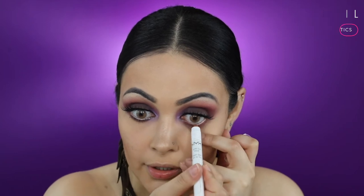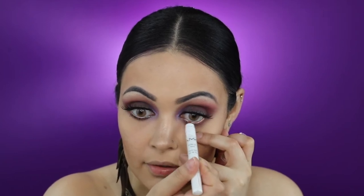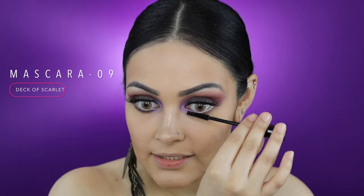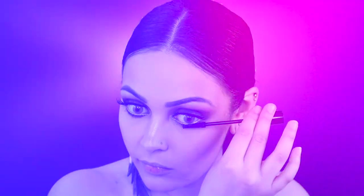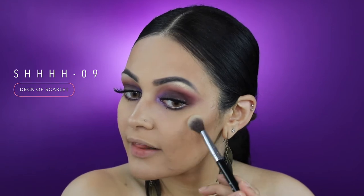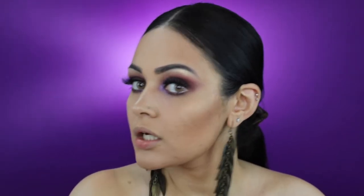I'm now going to apply NYX Jumbo Eye Pencil in the shade Yogurt on my lower waterline. I'm now going to apply Deck of Scarlet's Sexy AF Mascara. Now with my Sigma E04, I'm going to pick up a little bit of the shade Shhh and apply it on my brow bone, because I want to glow.